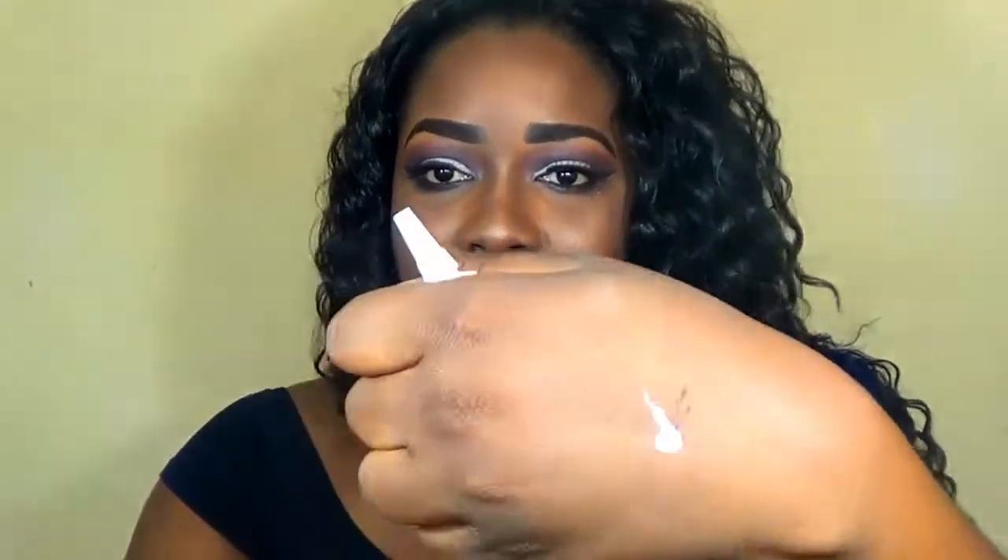So I'm just going to swatch on my arm so you can see the color difference on these glues. I'm going to do the original first. As you can see I'm almost run out of this — I use this so often. When I purchased the other one I realized it was the fake. So this is the swatch of the real dual glue, right here on my arm — as you can see it is just plain white.